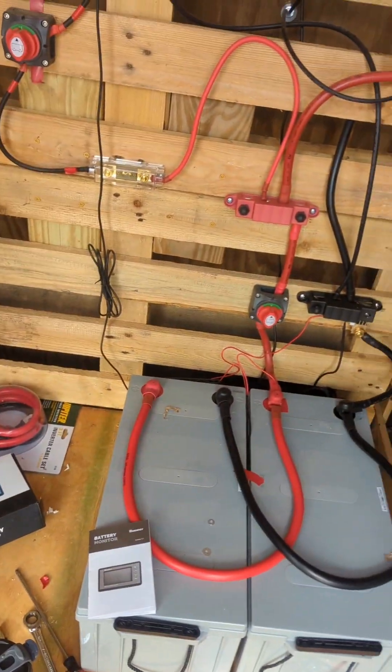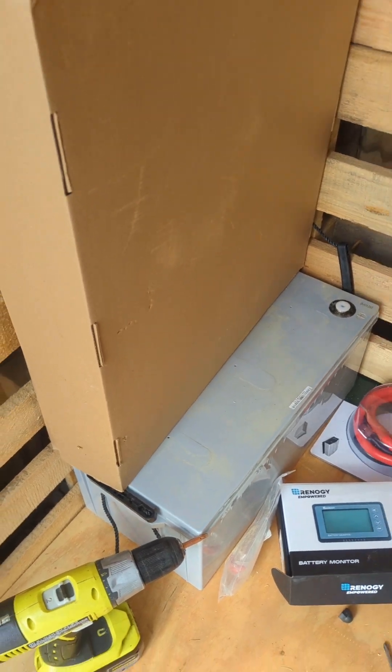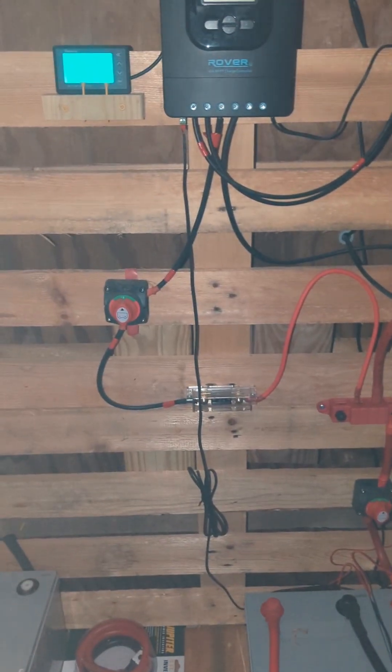Hopefully this will now carry us through the night and especially through cloudy days to keep everything going. If we sized it correctly, great. We'll also find a use for the old battery — maybe get another solar panel for it — so it doesn't go to waste.